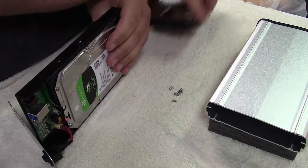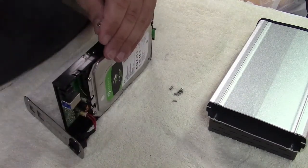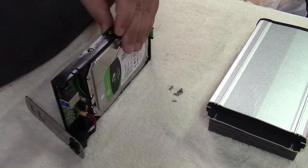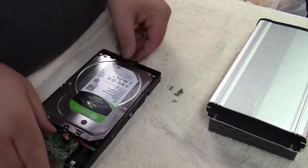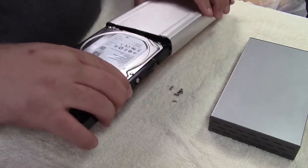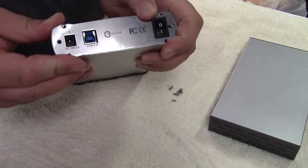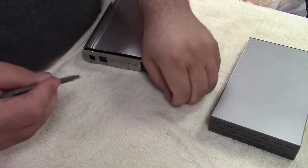Now that the drive is in, I can set that aside and put the screws back in — this is now exactly the same as what we just did but in reverse. Now we're ready to reinstall the sled back into the enclosure. It's just a matter of fitting it in. Slide that all the way home, and then when I put the plate on you'll see all of the ports will line up on the back.